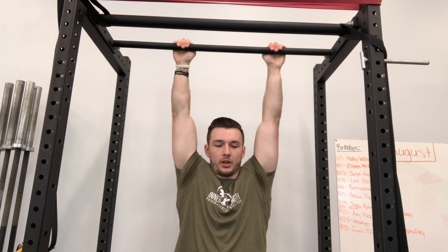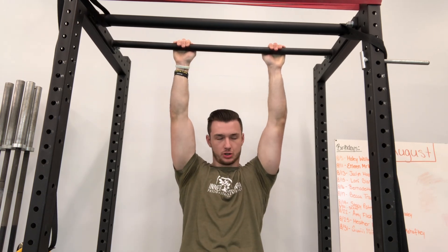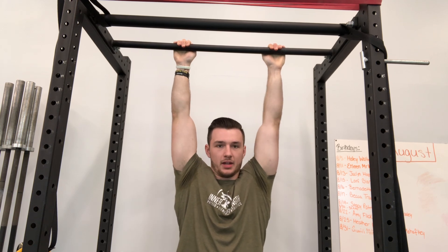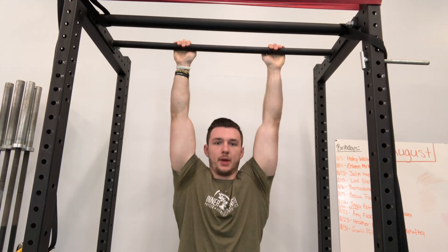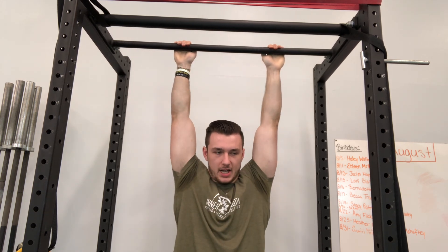What you're going to do is make sure you're not swinging or anything, and just pack your lats down, engaging your shoulders so your entire body raises, and then release so you're entirely hanging. You're just going to do that for reps like you would anything else — engaging your core, engaging your shoulders, packing everything down.